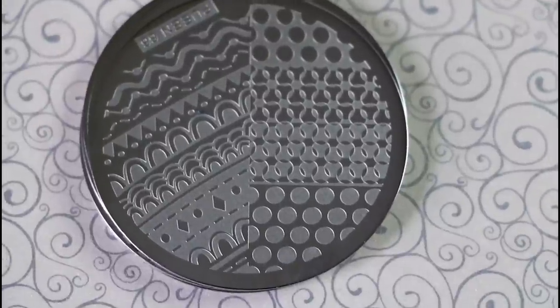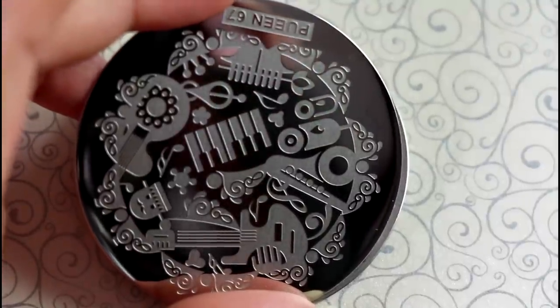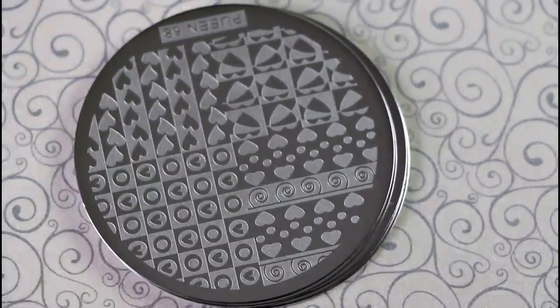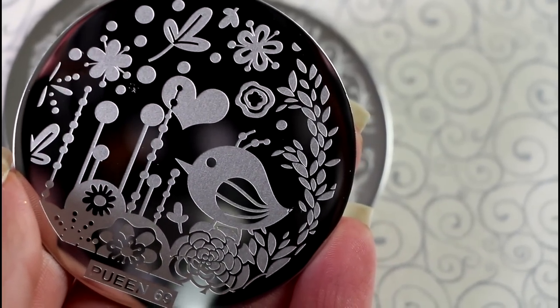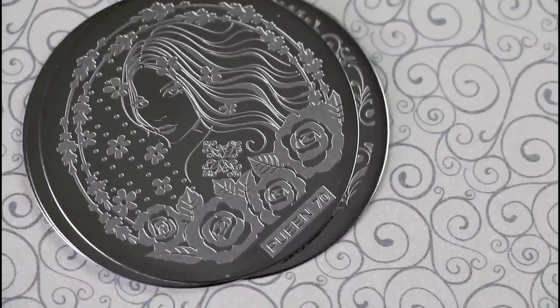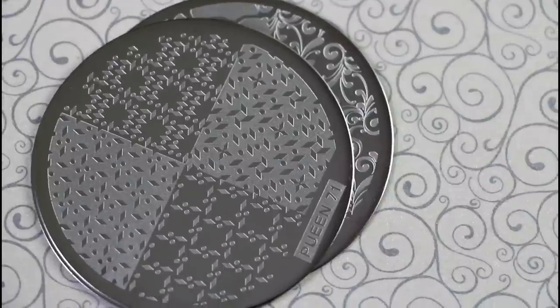This is plate 66. This one is 67 — for those of you who like music, that's a nice plate for you. I love this plate also. It's perfect to use now for Valentine's Day and this plate is another of my favorites — it's the Puyin 69. And this is the Puyin 70, it is so cute.